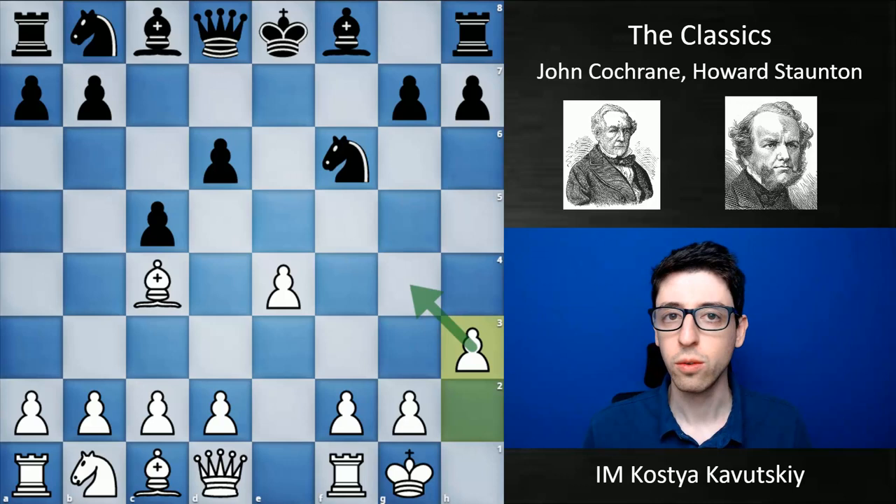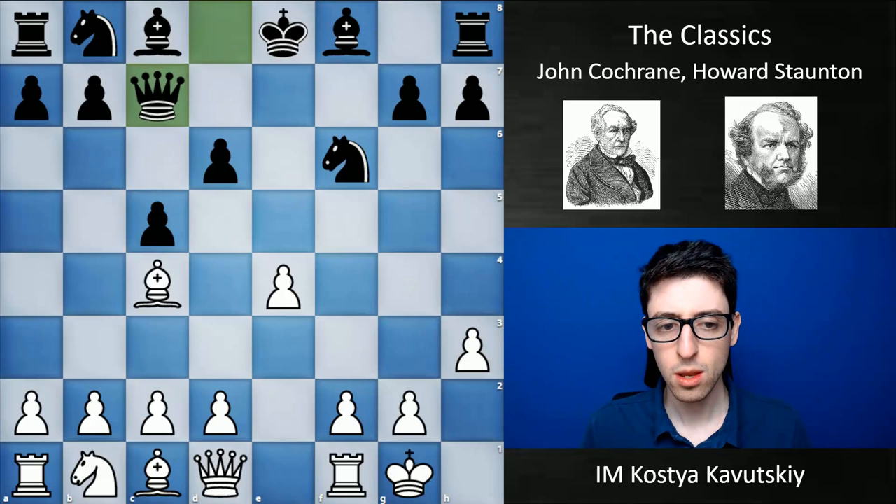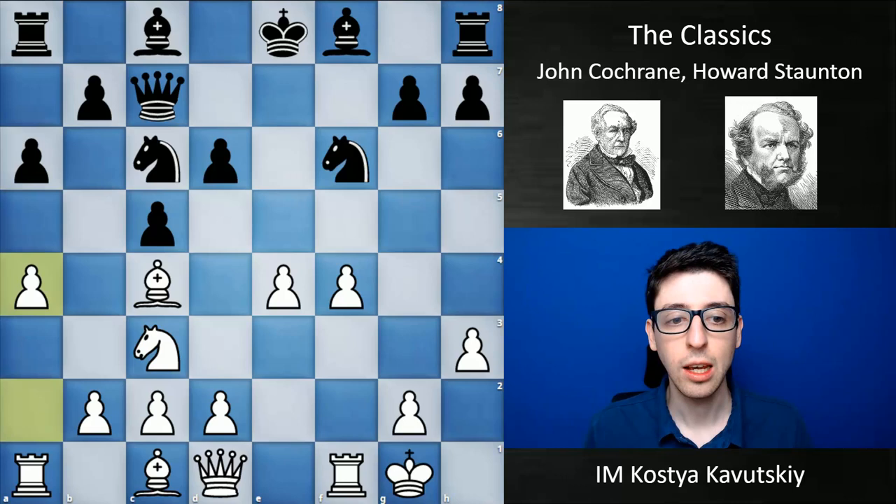Of course we would expect white to play with a little more initiative, but I think this was kind of Cochrane's signature — he just didn't mind being material down; he considered it a long-term sacrifice. It's very instructive to see how he conducted these games. So: Qc7, f4, knight c6, knight c3 — white is just developing calmly. Then a6, a4 — again, just taking his time to make a prophylactic move, stopping b5.